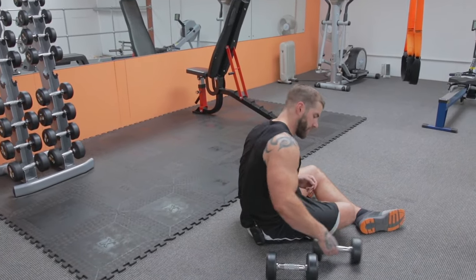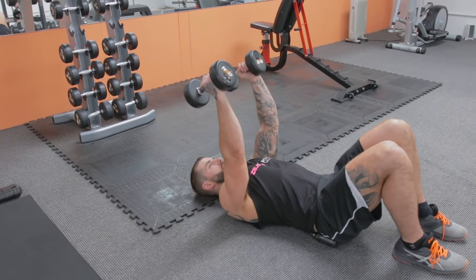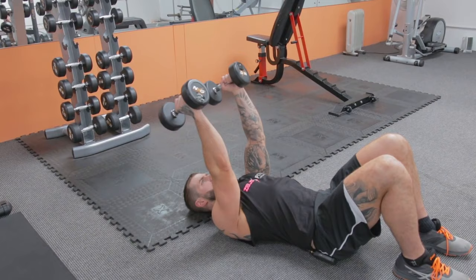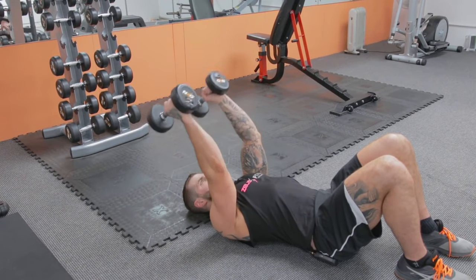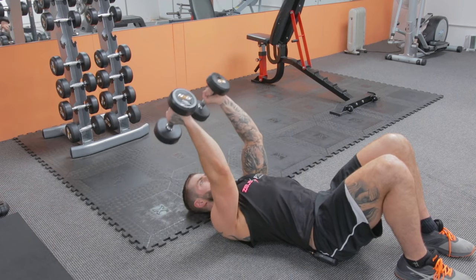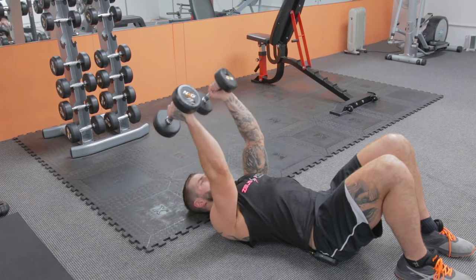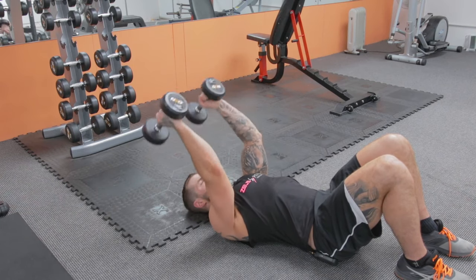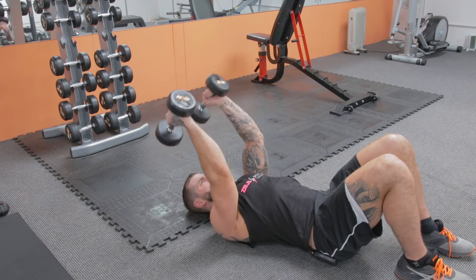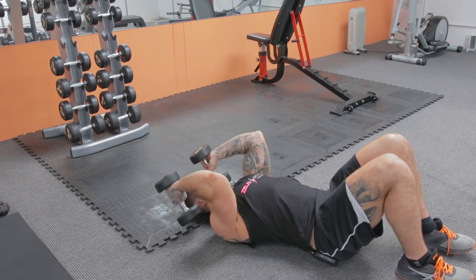Next one — French curls, 20 of these, nice and slow. Nearly done. Completing all 20 reps, feeling the burn around rep 17.